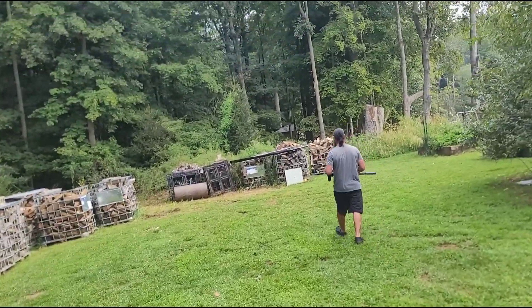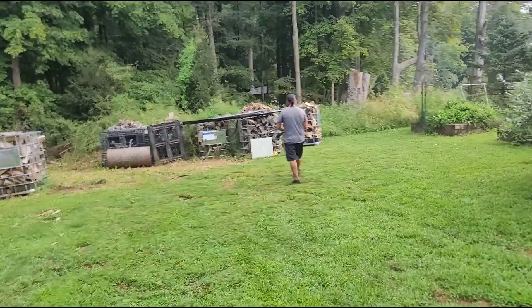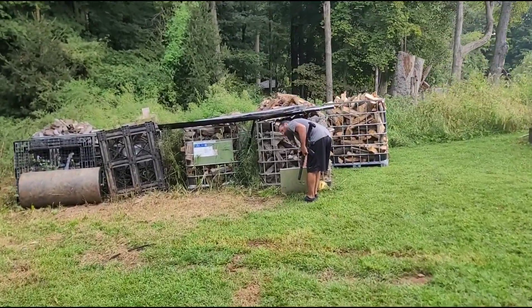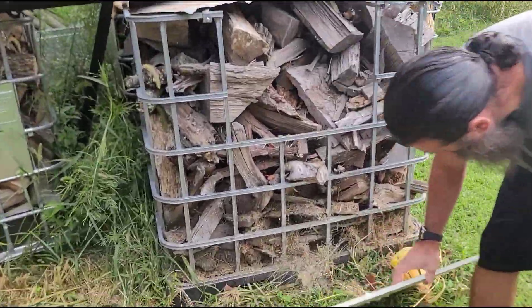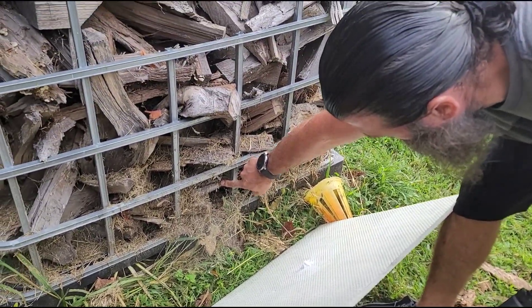What was that, the shell casing? I guess. Heard a bullet. Well, that one didn't work. Went through it? Yeah.